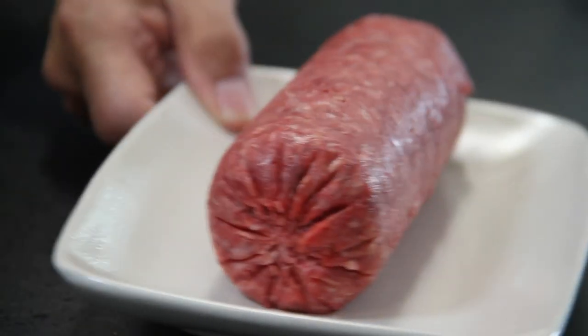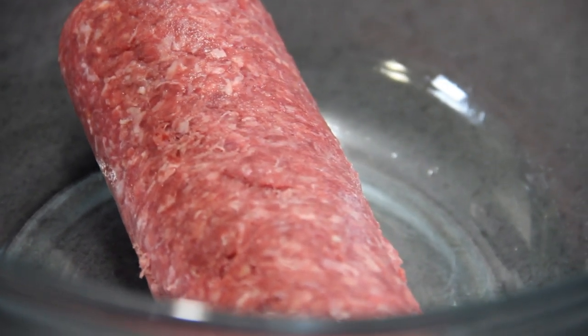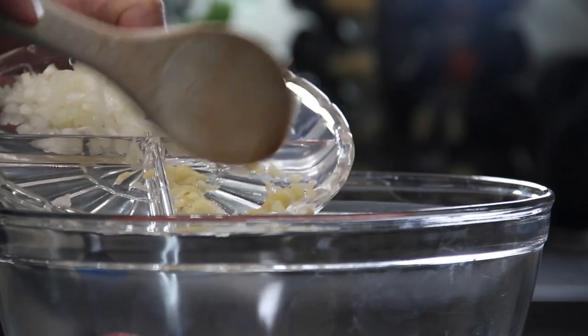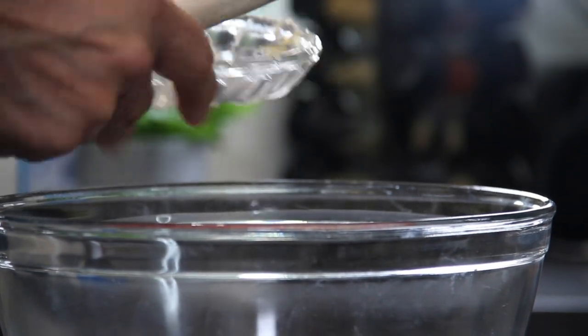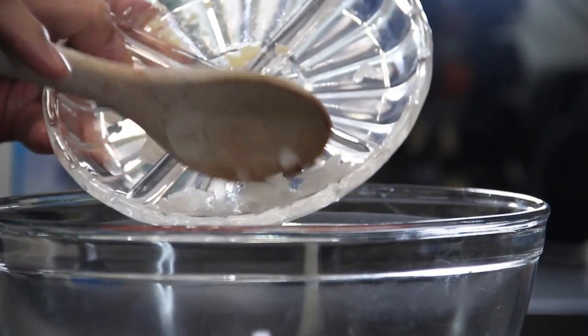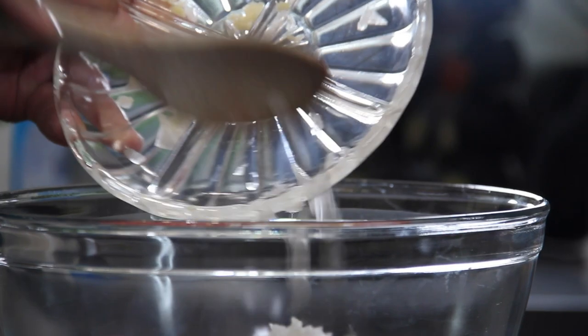The first thing you want to do is add about a pound or half a kilo of lean ground beef — I use lean because you don't want all that oil or grease — to a mixing bowl. Follow that with three cloves of really finely chopped garlic and half a small chopped onion, again really finely chopped because you don't want clumps in the meatloaf.